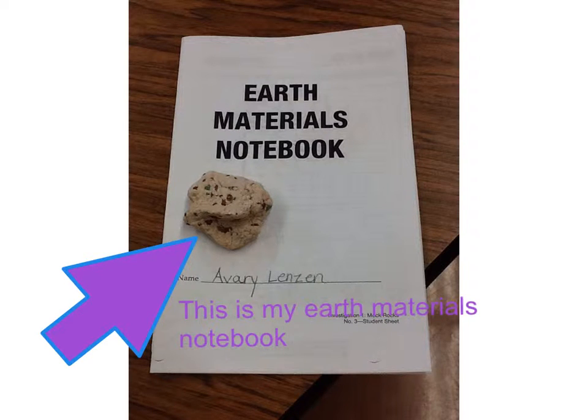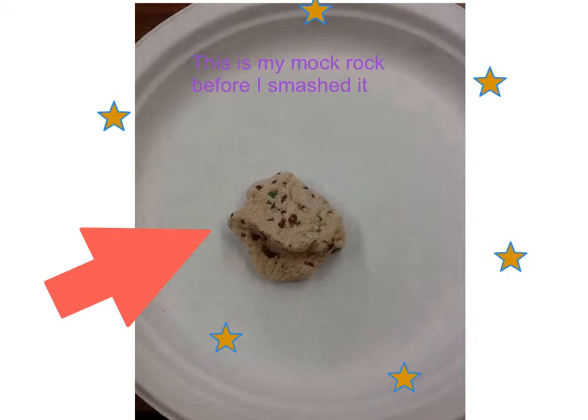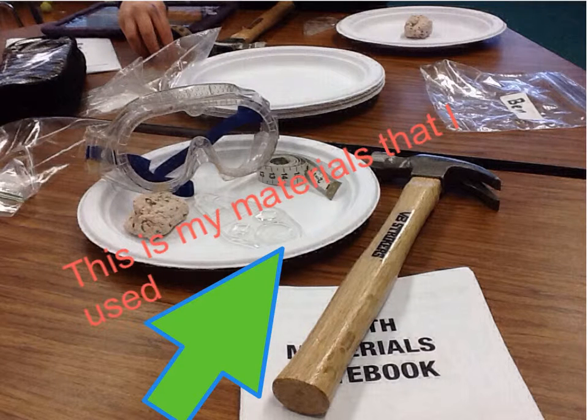This is my earth materials notebook. This is my mock rock before I smashed it. These are my materials that I used.